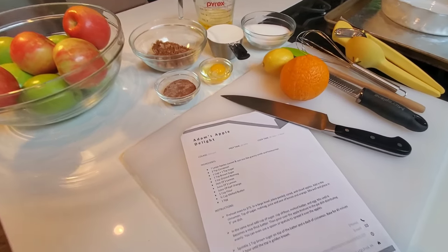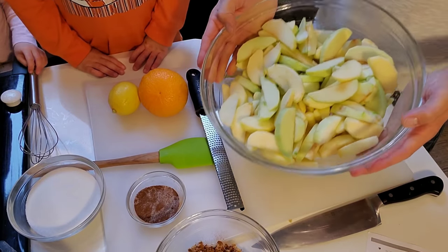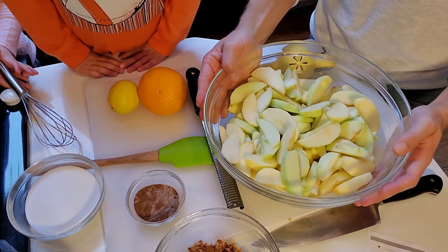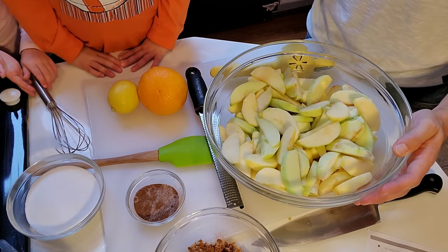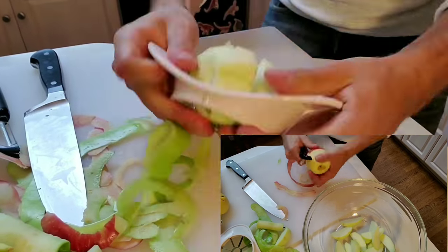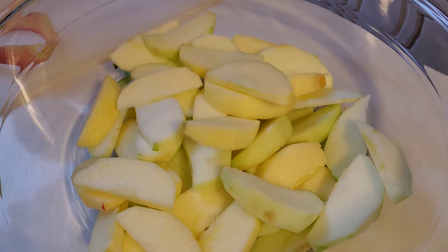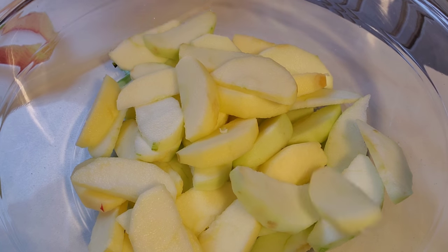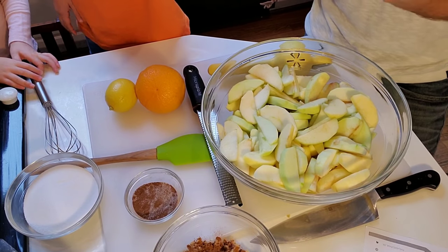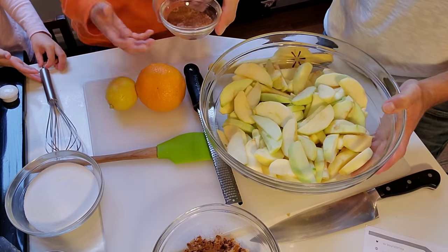We start with our most important ingredient in a big bowl, which is apples. We have two kinds of apples which I already peeled, cored, and sliced thinly. I used Granny Smith because it has a tart flavor — with so much sweetness going on, it balances it out. Also a Honeycrisp, which is daddy's favorite kind of apple. It's crispy and it's got some sweetness to it. Those are all in the bowl.